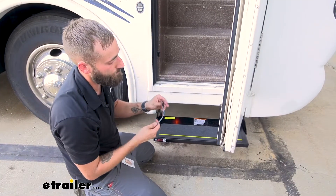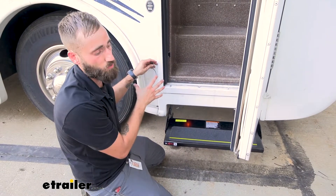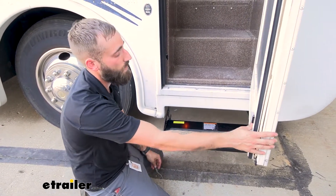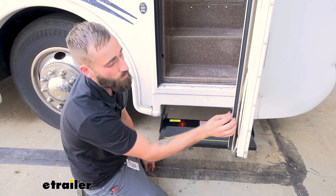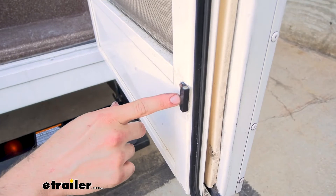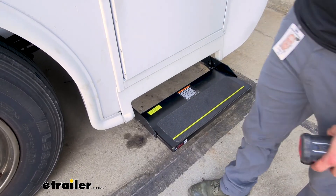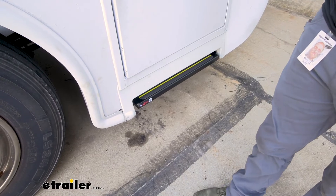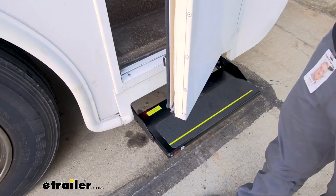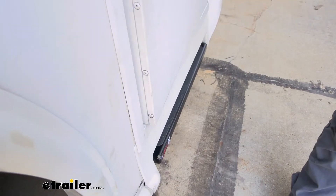Your door sensor is going to come with two parts. There's going to be one here with two wires that hooks up to your actual motor home and to the wiring for the steps itself. Then you're going to have a separate piece which is just another magnet with a little bracket to hold it in place on the door, so that anytime it comes close to the magnet on our coach side it's going to retract the steps, and when our door opens and gets further away it's going to break that connection between our two magnets and extend our steps.